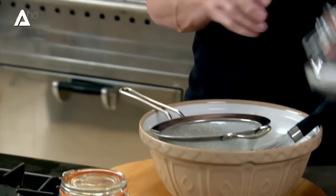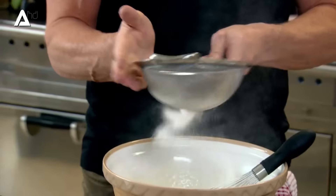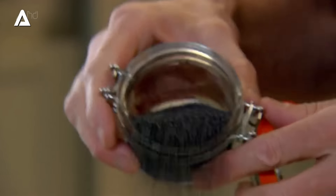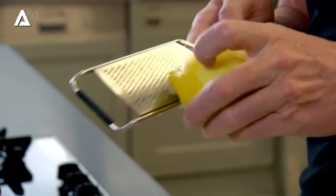Beautiful. Once the eggs and sugar become pale, creamy and thick, sift in the self-raising flour. Now I'm giving my madeleines a twist by adding poppy seeds for a crunch and lemon for flavour. The zest of a lemon in there — be generous on the lemon.